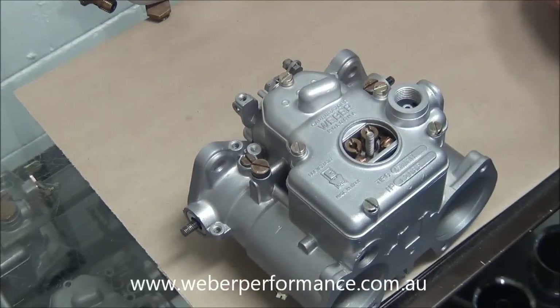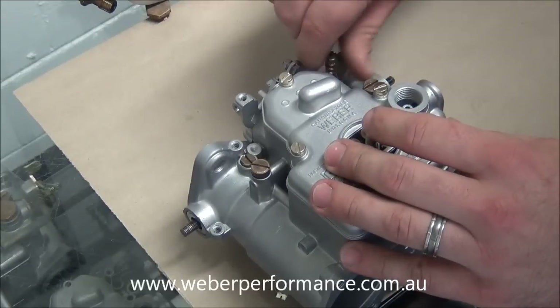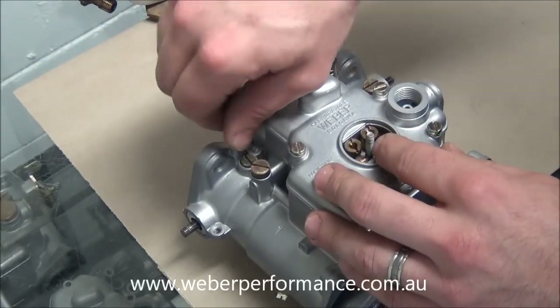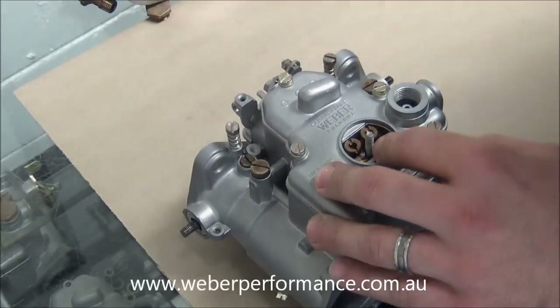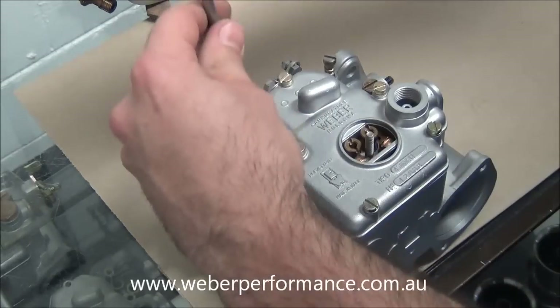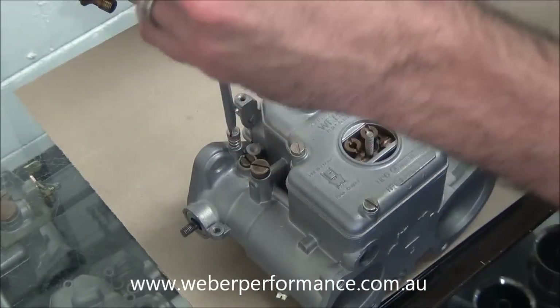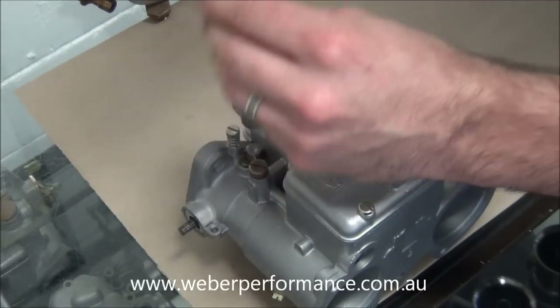On the top now, we've got a couple of new mixture screws and springs — they can go in on either side. The other two I've just set up as a base setting of one and three quarter turns out, so we'll just go ahead and do that for this one as well: slightly seated, then half a turn, one and a half, one and three quarters.